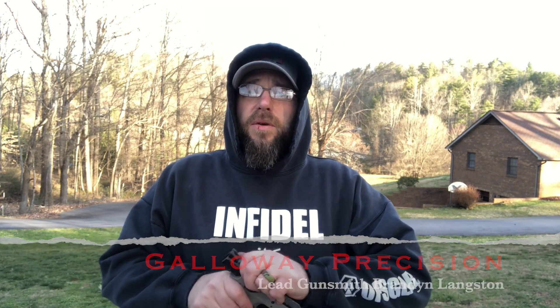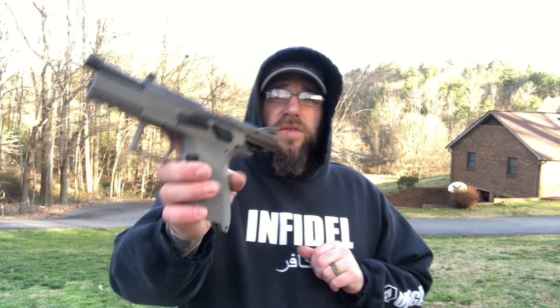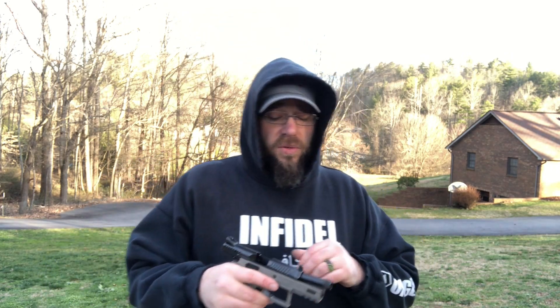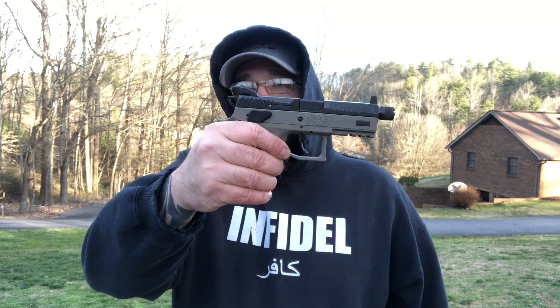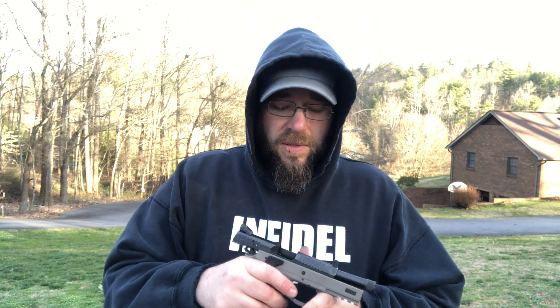Hey everyone, Brandon with Galloway Precision. Today we are going to shoot our first rounds of the CZ P07 — this particular one is the suppressor-ready model. We've started producing more and more things for CZs, and next on the list is the P07. We're going to make a comp for it, and we've gone ahead and removed the safety, turning it into the decocker model, because that's what CZs excel at. We'll also look at spring kits and things like that. Being a CZ fan, I expect to like this pistol a lot.